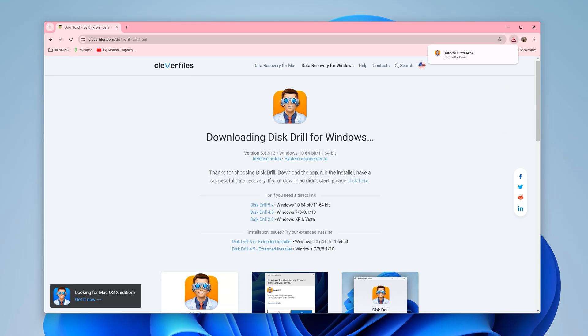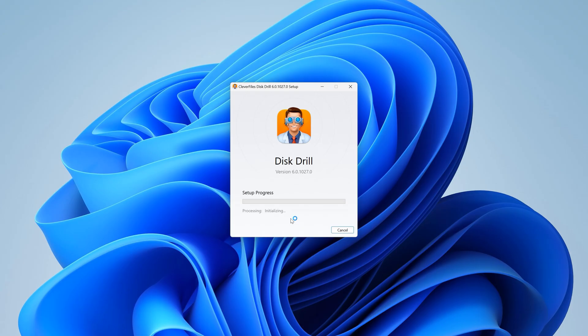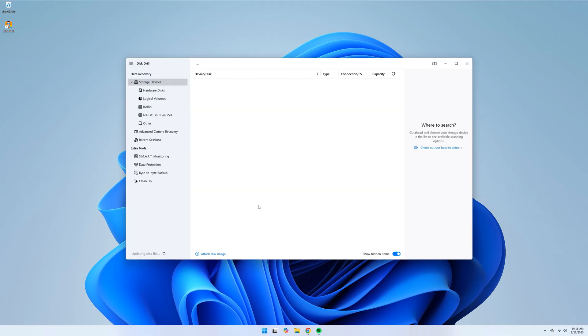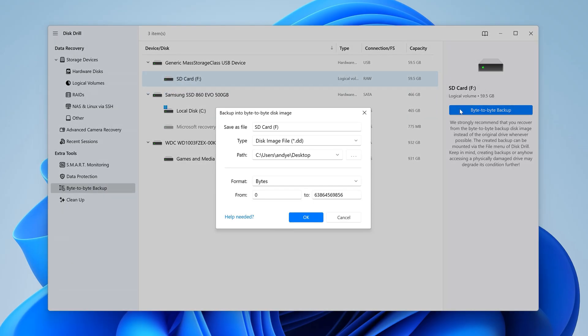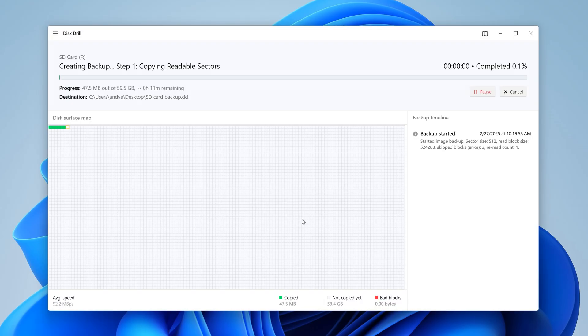First, download and install the free version of Disk Drill from the link in the description. Next, make sure your SD card is connected to your computer and open Disk Drill. The first thing we need to do is create the backup, so navigate to the byte-to-byte backup menu, select your SD card from the list, and hit byte-to-byte backup. This will bring up a dialog box where you can select things like the name of the backup and where you want to save it. Then hit OK, and this will begin the backup process.